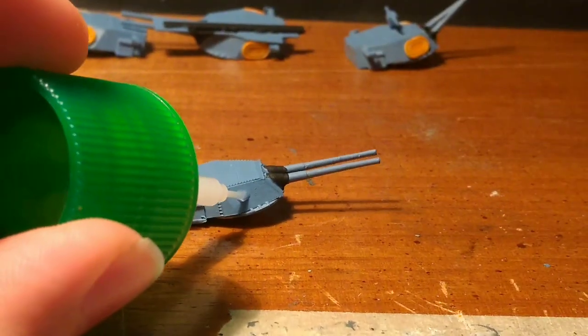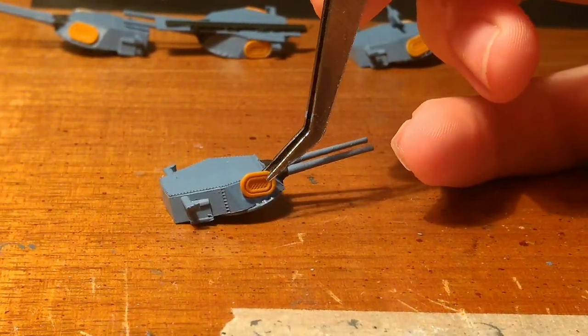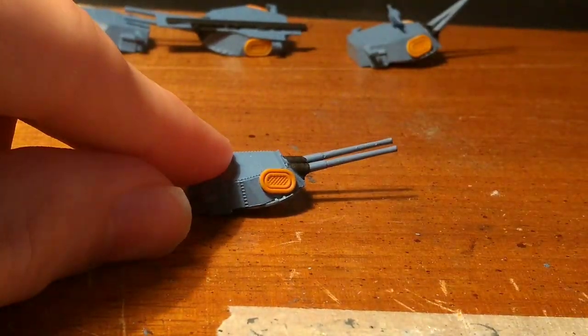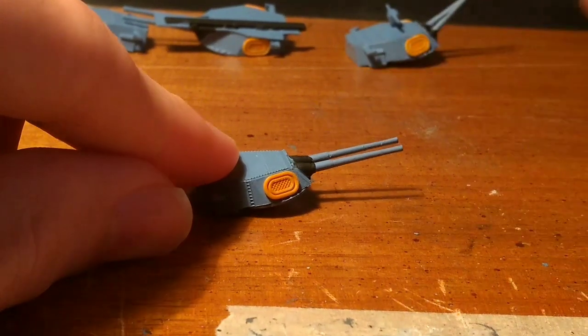As for these life rafts, I looked at photographs of Maryland at Pearl Harbor, and there are actually two more life rafts on the tops of turrets 4 and 1. The instruction sheet does not tell you this, but the kit does have the additional life rafts if you choose to put them on. I will install them later on.